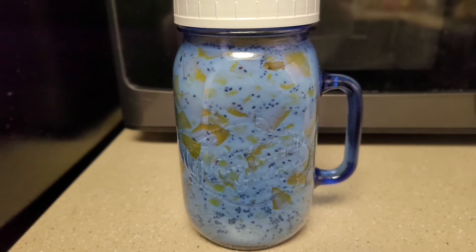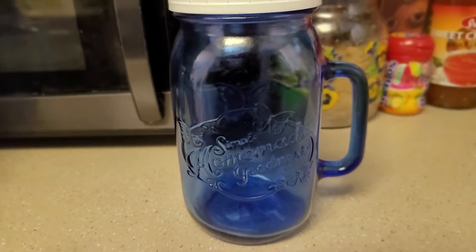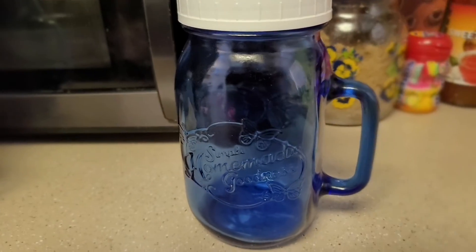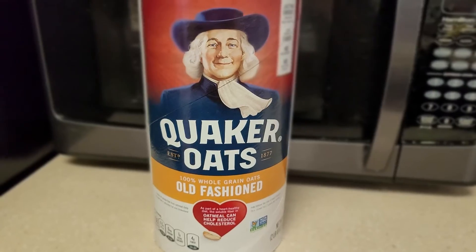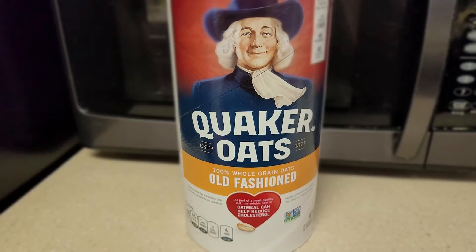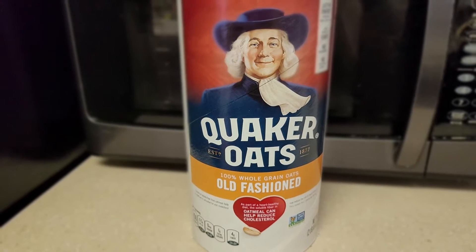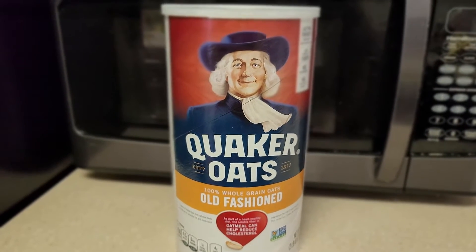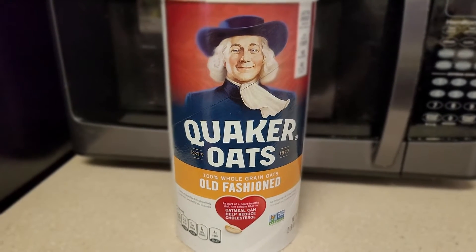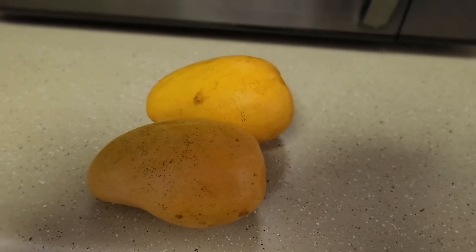First, you need a mason jar — I use this all the time for my overnight oats, as you can see it's big and sturdy. Second is my Quaker oats — 100% whole grain old-fashioned oats that can help reduce cholesterol. I like the big grains for overnight oats, so I use one and a half cups, and I put them in the mason jar immediately.